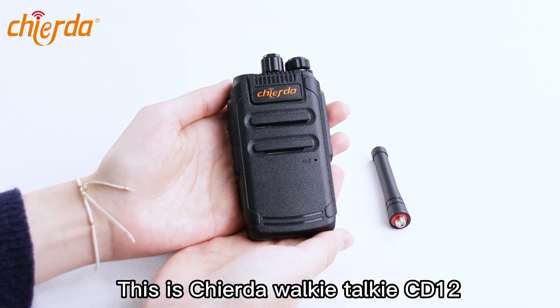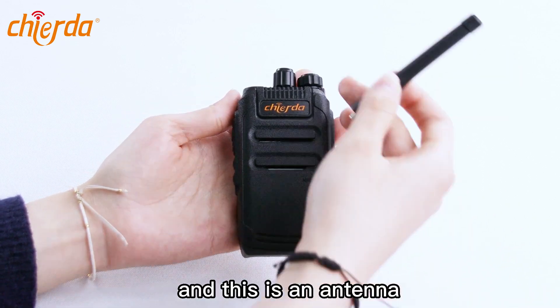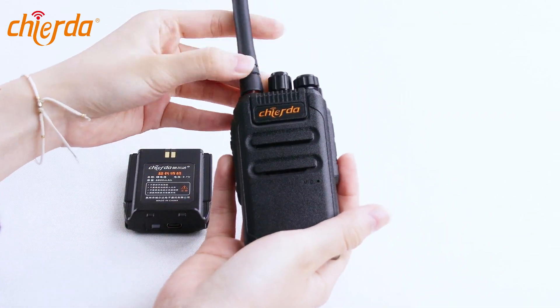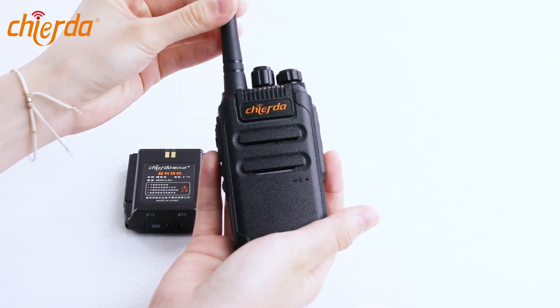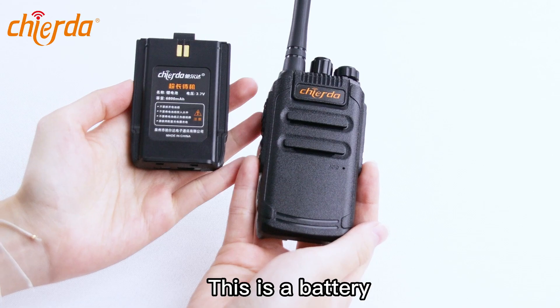This is Chilada Walkie Talkie CD12, and this is a tenor. This is battery.